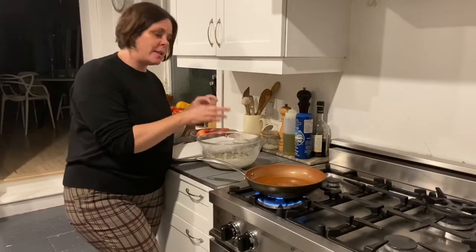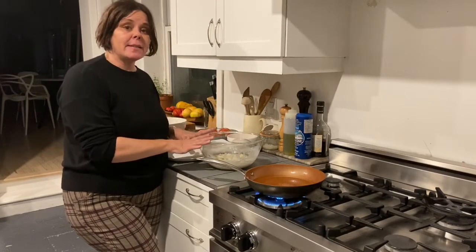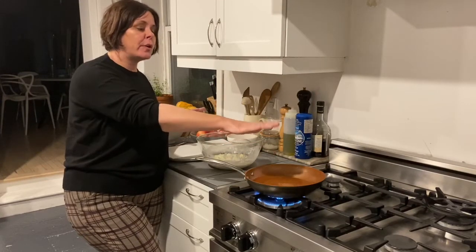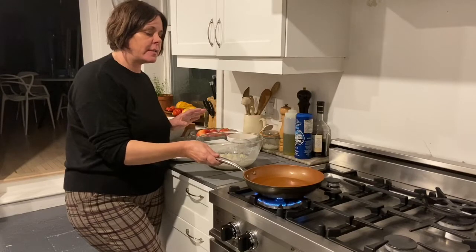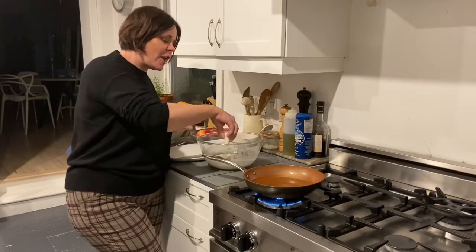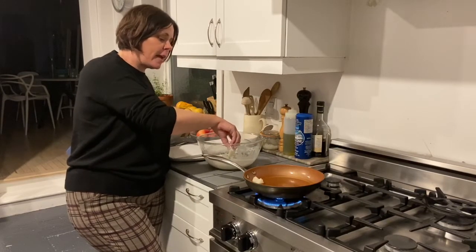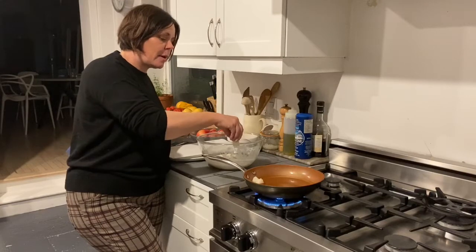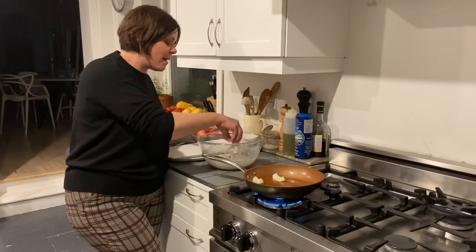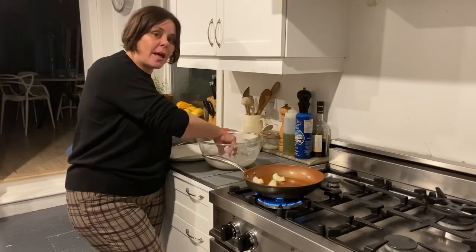I've pat dried my apple slices with some paper towel and now I'm coating them in the batter. As soon as my vegetable oil gets hot enough — which I think it is now — I'm just going to gently put these in and let them fry a little bit, just a couple of minutes on either side. They are going to become the most delicious little apple fritters.